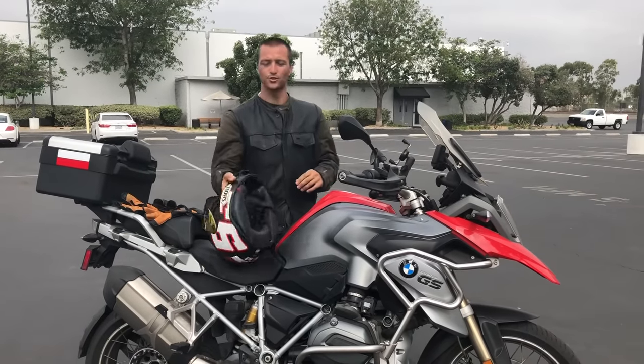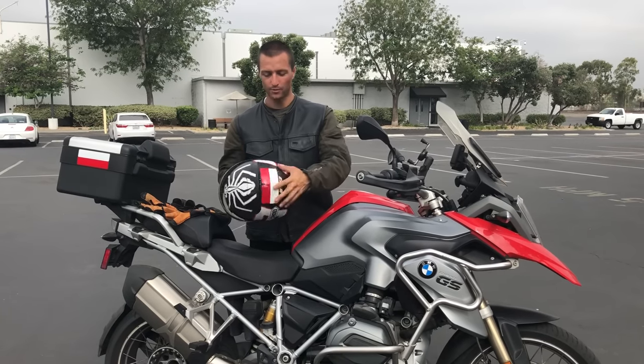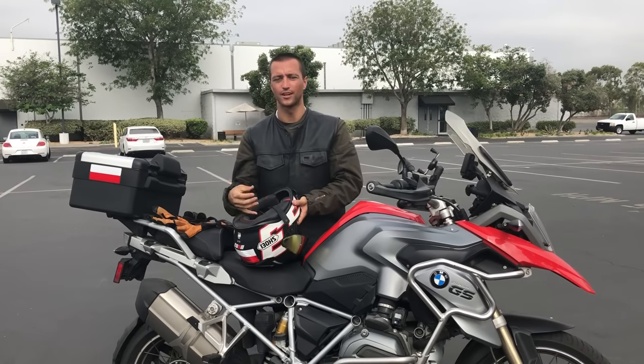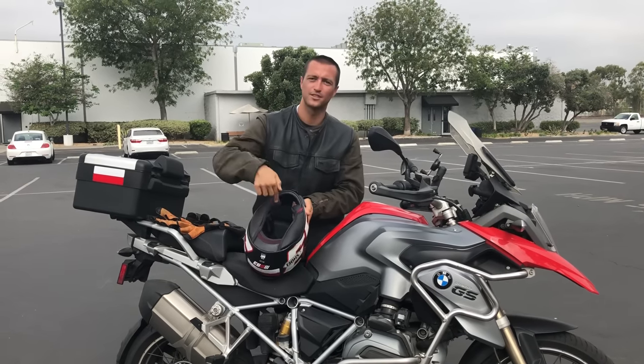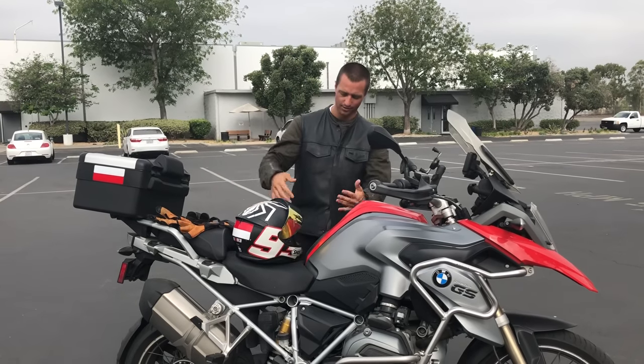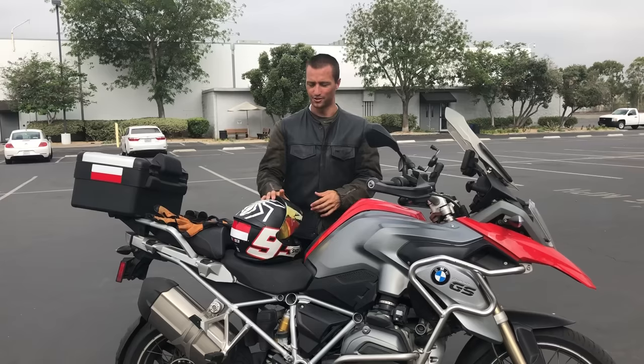Now if I take my helmet and throw it on the ground right now, it's a big myth that the helmet's destroyed. I would scratch the helmet up big time, but unless there's something heavy inside of it like your head or a water bottle to make an impact and damage the inside, you just scratched your helmet. If it just rolls off your bike from a short distance, it's usually not a big deal.